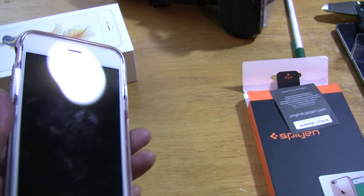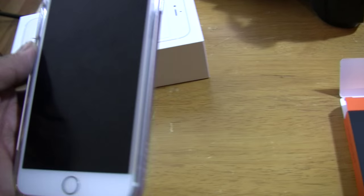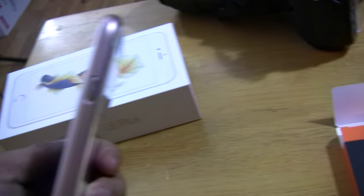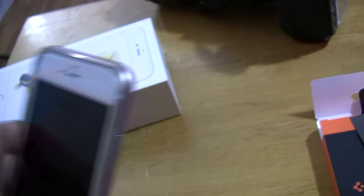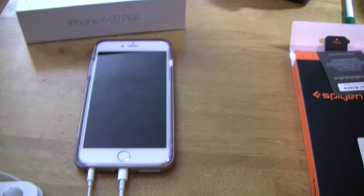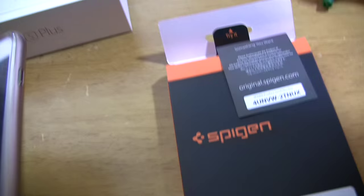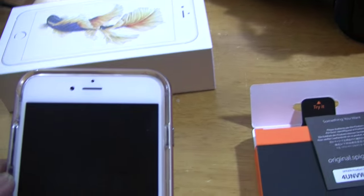I got this from Amazon. My son actually did the unboxing on my iPhone 6s Plus. I think I paid eight dollars for it with free shipping. If you're interested, it's on Amazon and it's in stock right now.